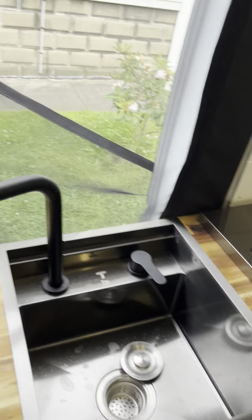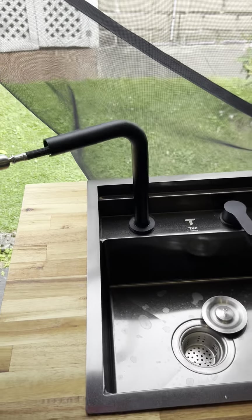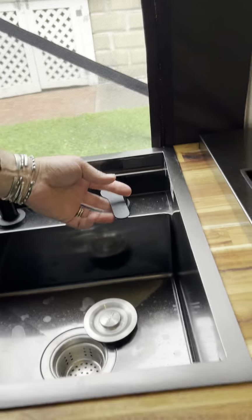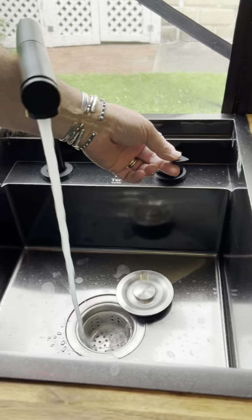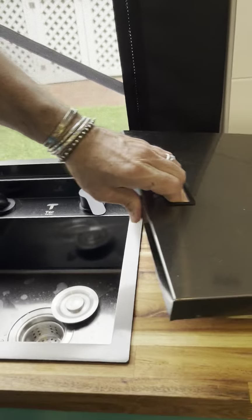Over here we've got this sink from TechVanLife. This thing turns around and it pulls out — it pulls out farther than that but I've got something sitting on it — so that gives us hot and cold water.